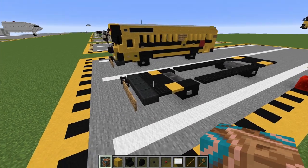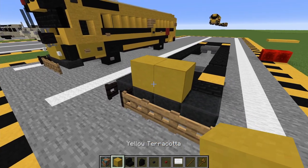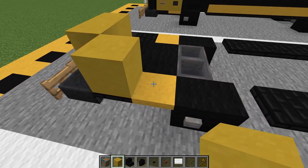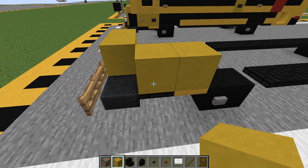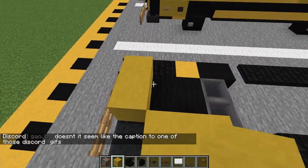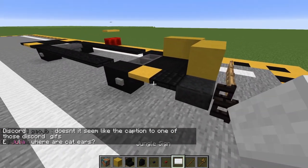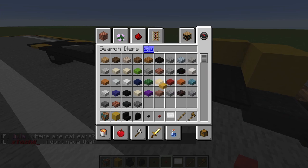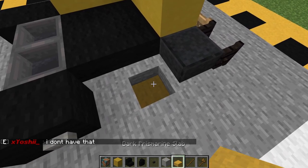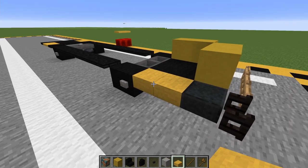Now for layer two. First, gonna come up to the middle two blocks here and just place two yellow terracotta. And then come back diagonally and just place this on the left side here — two — and on the right side. So I actually made a mistake in layer one: instead of having these two trapdoors here, these should just be dark prismarine slabs, which are the yellow slabs. If you're in vanilla, just use probably oak or whatever wood is kind of close to yellow.